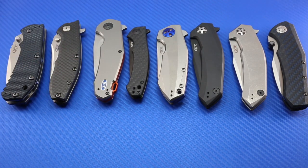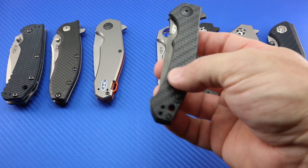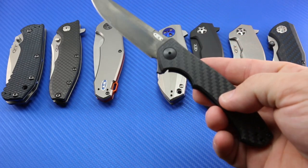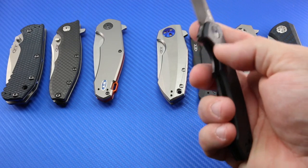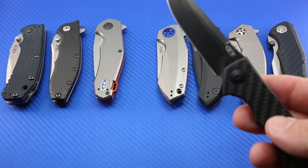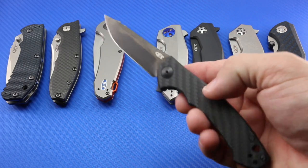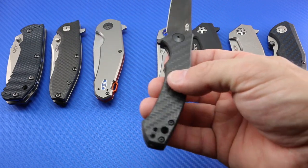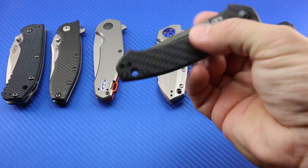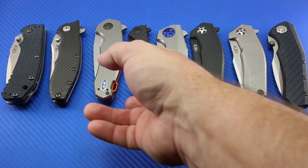The one next to it I do carry quite a bit when I need to — when I wear dress clothes at work, or when I travel and I want a smaller knife. This has got a 3.25-inch blade on it, but it's just so light and easy to carry. Of course this is the 0450 CF. Super light, super easy to carry, great flipping action — particularly for a small knife. I carry this quite a bit when I wear dress clothes and I just want a very inconspicuous knife.